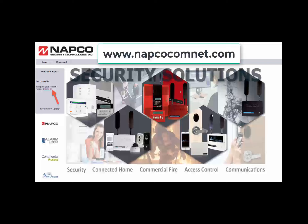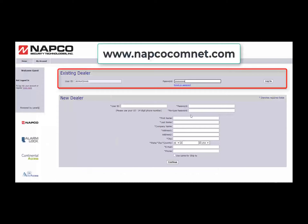Once the radio is powered up, you must register your AirAccess radio and purchase an AirAccess service plan on the NAPCO COMNET site at www.NAPCOCOMNET.com. If you are an active NAPCO COMNET dealer and have an account, log in to your NAPCO COMNET account. Upon registering and activating the radio on COMNET, the information will automatically be sent to the AirAccess cloud web portal.